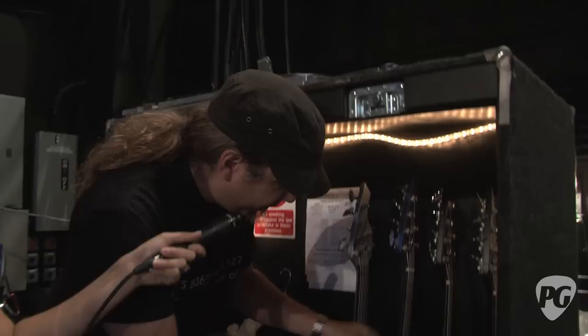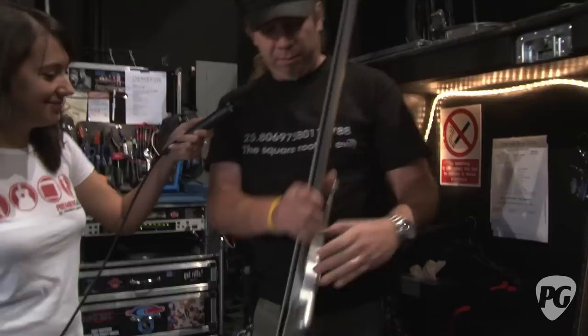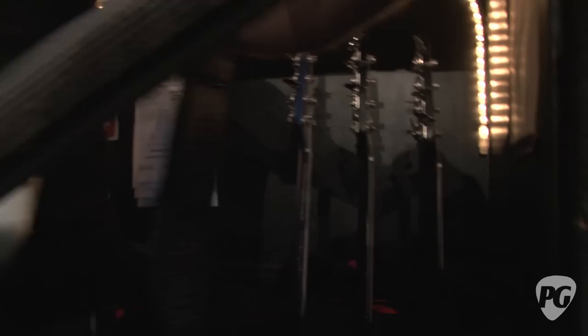And then we've also got a fretless out with us, which we occasionally use. There's like a little acoustic portion of the show every so often and he'll sit down and play a little fretless on that. Same configuration, all the same neck, just fretless — and another killer sounding bass.